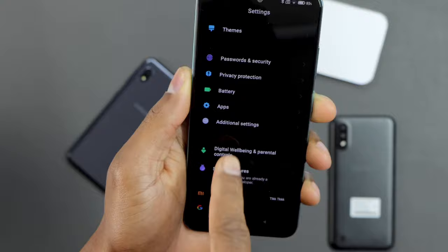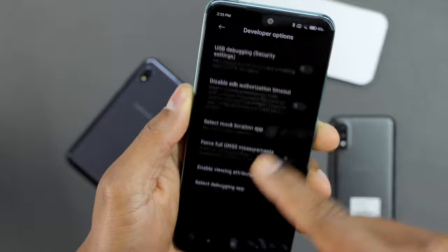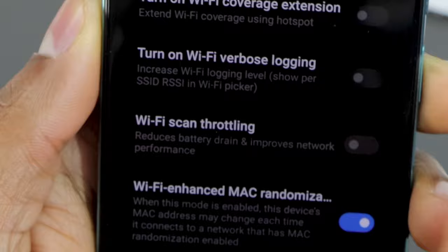Scroll all the way down and you will see the new setting right here: Developer Options. Click on that and look for the setting. Scroll down to the Networking section — it should be near this setting. It's going to be Wi-Fi scan throttling. Just turn it on.